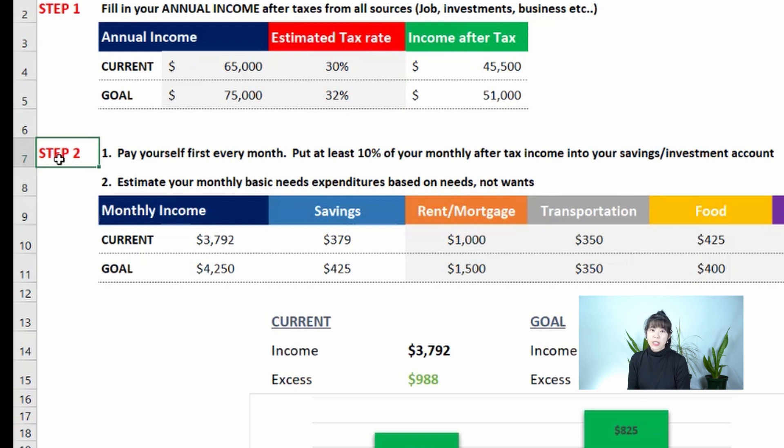Step 2 is to always pay yourself first. If you want to be financially successful, you have to pay yourself first — not your bills, not your needs and wants, but yourself, because you're investing in yourself. Try to put at least 10% after tax into your savings or investment account. I personally do about 50 to 65%.